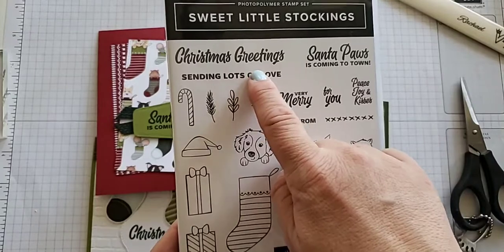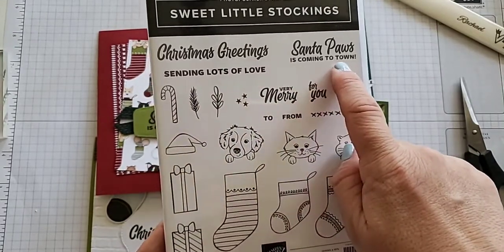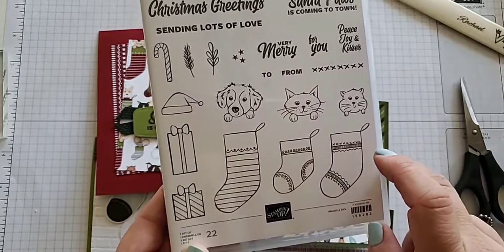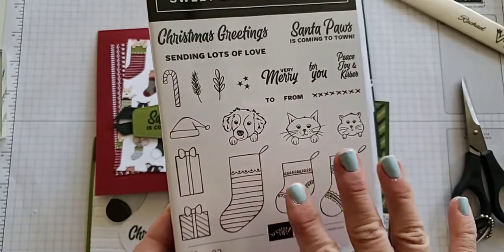I used the Christmas Greetings, the Sending Lots of Love, Santa Paws is Coming to Town, and this little sprig — it's like four stamps. You can change them up and mix them however which way you would like.